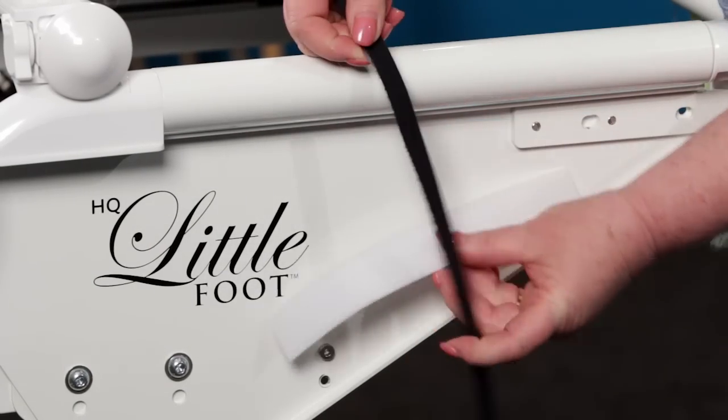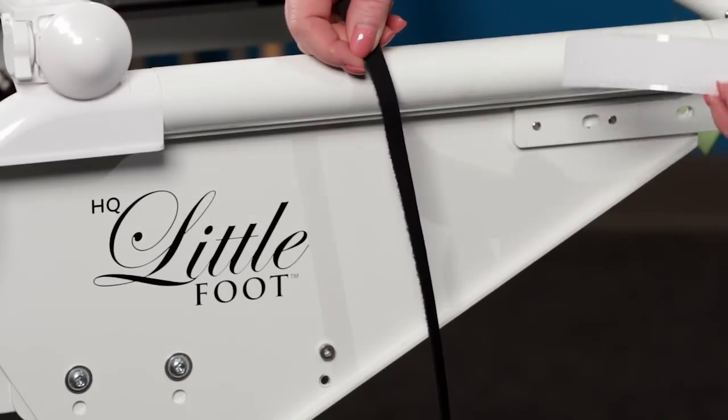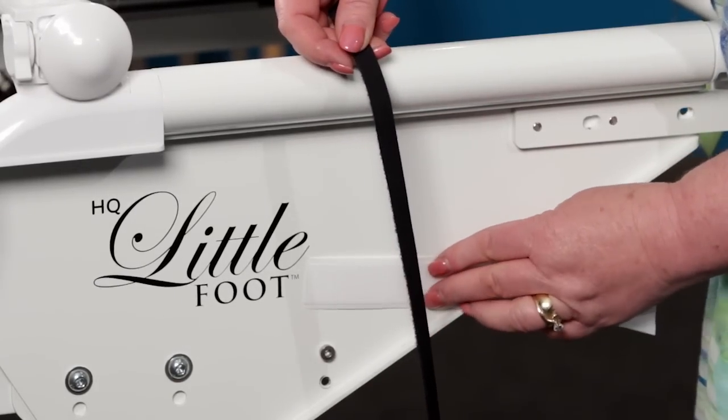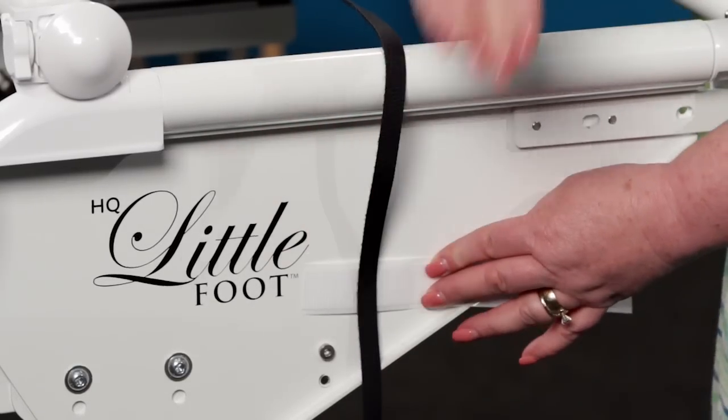So I thought if I moved it down — and I didn't want to put it over the logo because I kind of like that logo — so I thought if I placed it right down here.